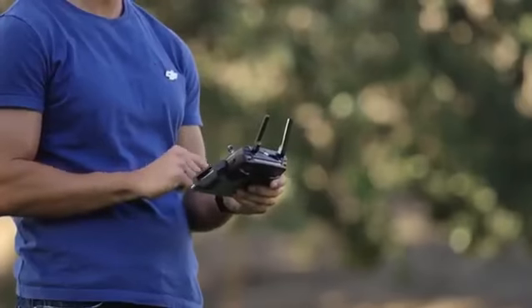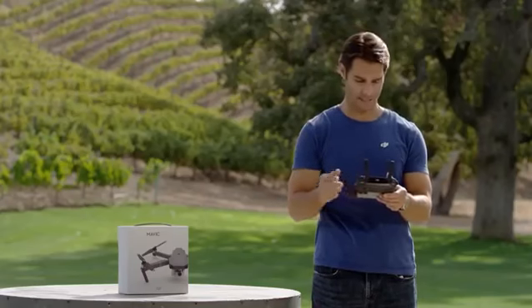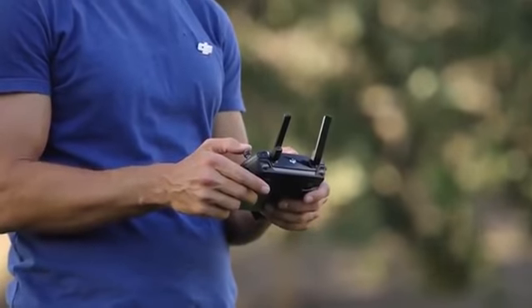Flying is addictively fun, so remember that it's your responsibility as a pilot to maintain control of your Mavic at all times, even if you're using automated functions like ActiveTrack or TapFly. Always keep hands on the controller in case you need to take immediate control during an automated flight.